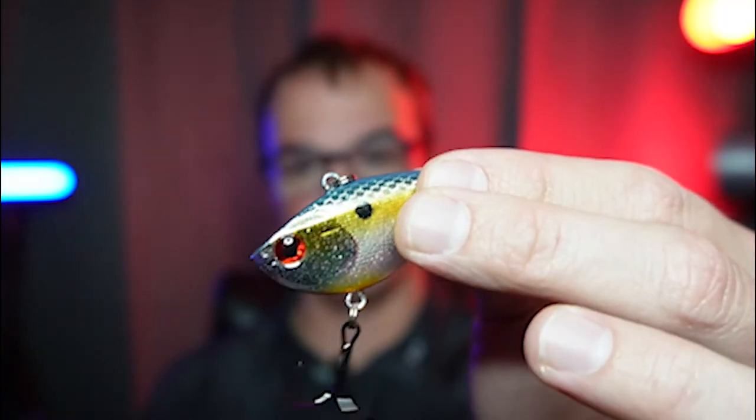Number one: my number one way of fishing in the wintertime when things get tough is using a blade bait or a ripping style bait. I'm going to list in the episode description a couple of my favorite all-time baits this time of year. But I have two little tricks I want to show you. Instead of using a regular blade style bait, go to a finesse style lipless bait. Why? The vibration is different — fish this time of year get conditioned to the sound that a normal blade makes.